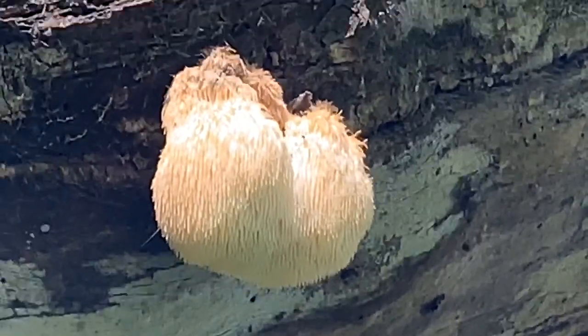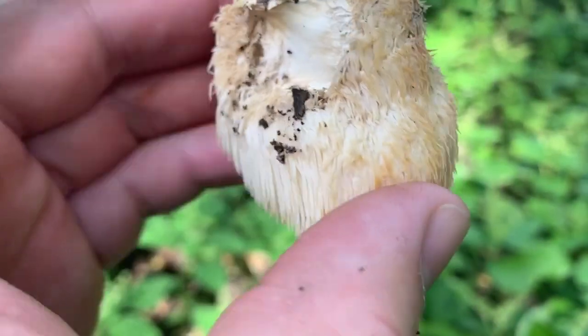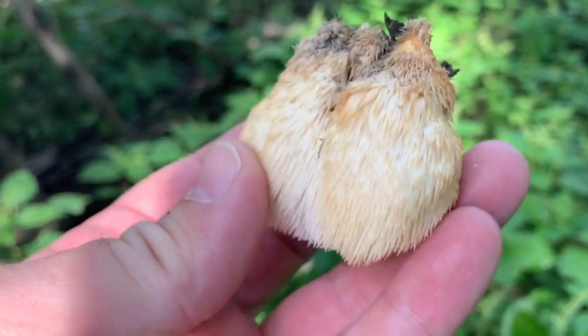One more shot real quick up close before I pick it — and here's a close-up. I'll show you how to fry that up and eat that for dinner tonight. They say lion's mane or hericium tastes like sautéed lobster in butter, and maybe garlic, so we'll try that tonight and give it our review.